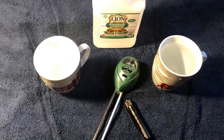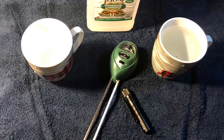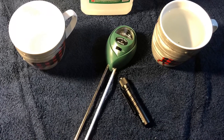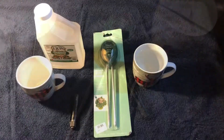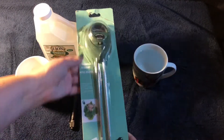Hey there, Moose on the Loose Mel here. Today I'm going to be testing a 3-in-1 meter which tests pH levels, light and moisture levels, and you use it in your garden or in your potted house plants. I've seen a couple other videos online but the tests weren't thorough enough for me, so I'm going to do a couple tests myself.